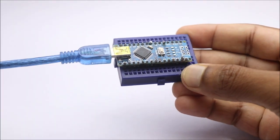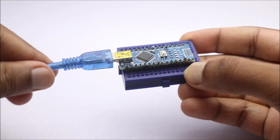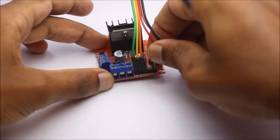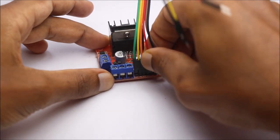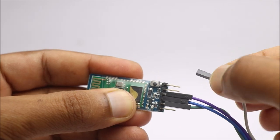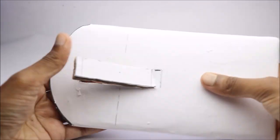To begin with, I will upload the code to the Nano. You can now build the circuit referring to this circuit diagram. The complete project report is available in the description box below. Don't forget to check my other cool and useful Arduino projects.